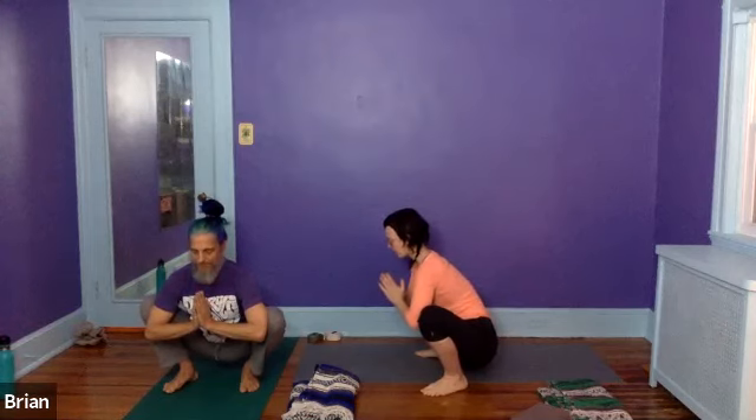Take a deep inhale in your squat here. And exhale. You might have found at the beginning of that inhale that your pelvic floor — the area at the bottom of your pants — is opening up on that inhale. So let's try that again, breathing deeply.